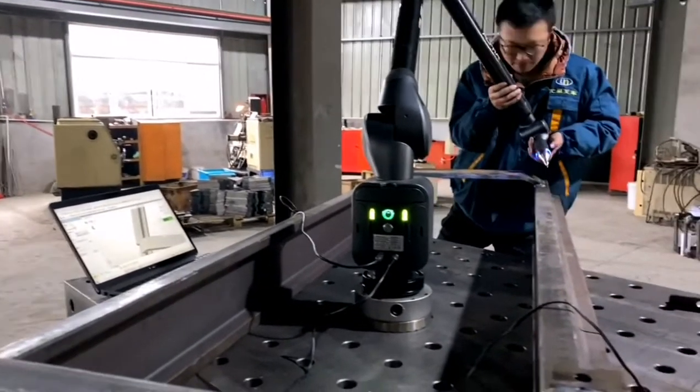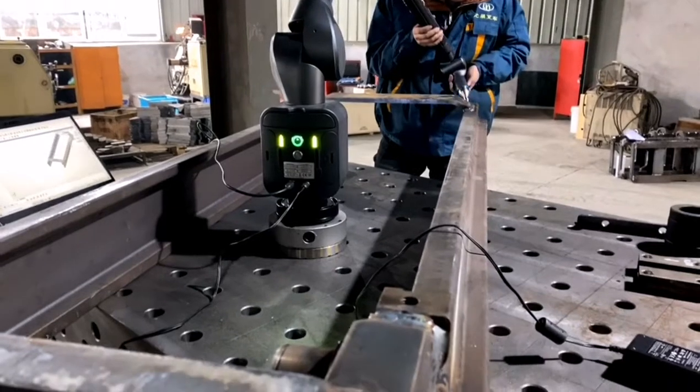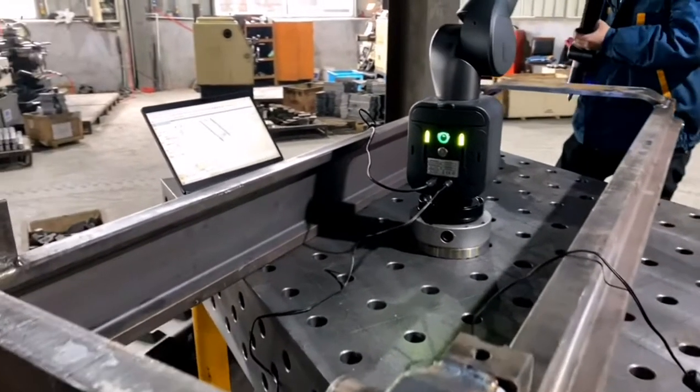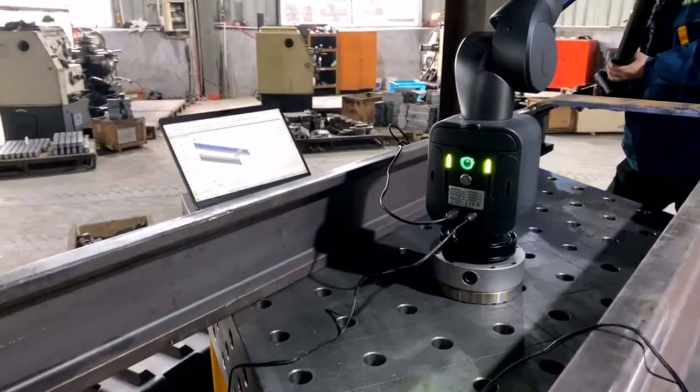I can see there are many features here, so we must have invested a lot of money on it. Yes, this is to ensure the forklift quality is stable and reliable.